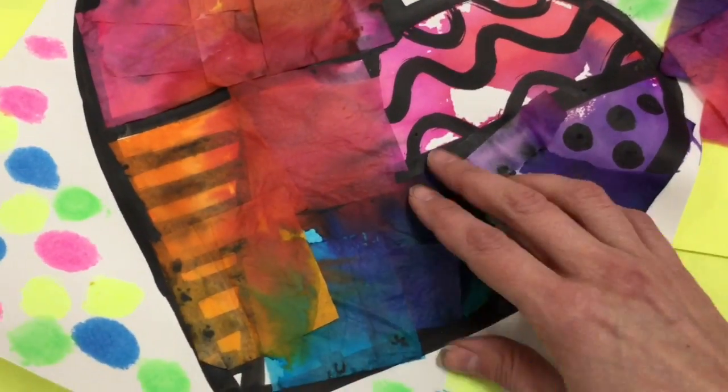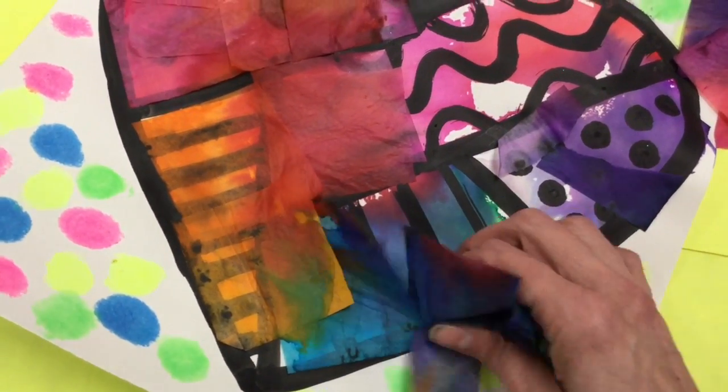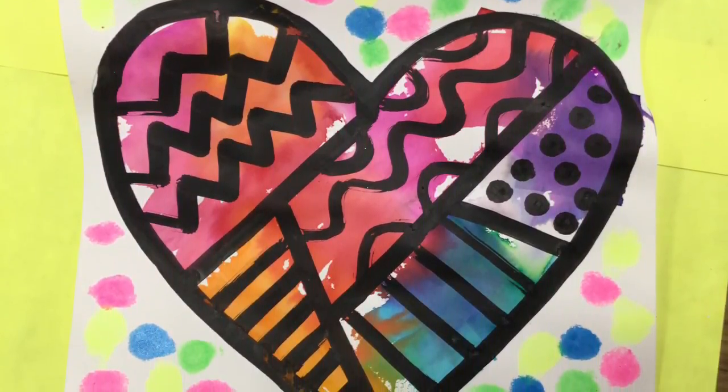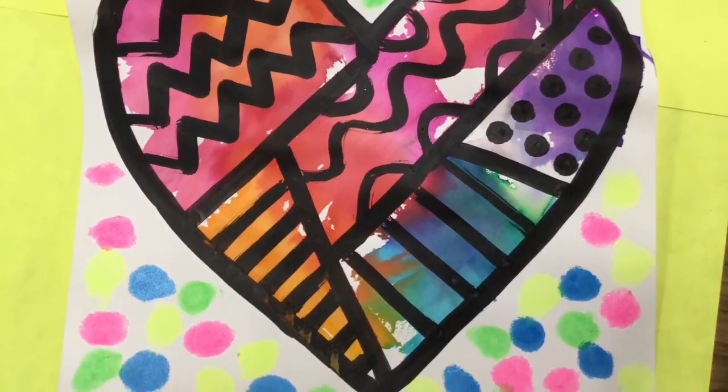The best part now to come — peel off that tissue paper. In fact, it should probably just fall right off. Now, let's talk about what bleeding means: it left behind its beautiful color. Voila! I cannot wait to see your masterpieces complete.